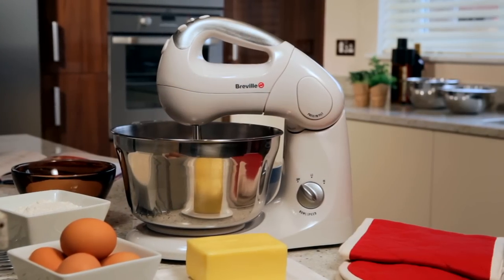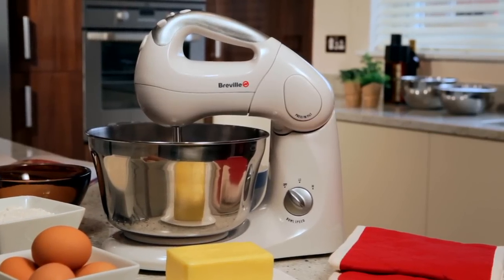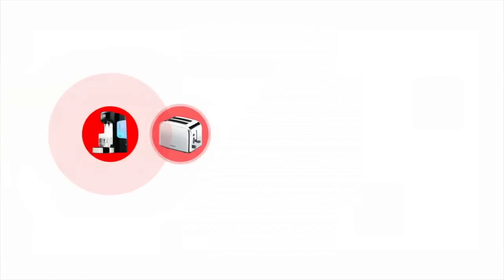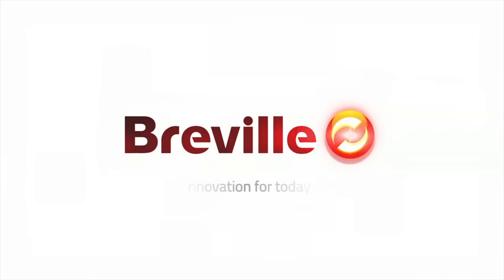The mixing bowl, the beaters and the spatula can all go in the dishwasher and the unit wiped clean with ease. The Breville twin motor stand and hand mixer — the compact, practical and easy to use mixer that's the workhorse of any kitchen.